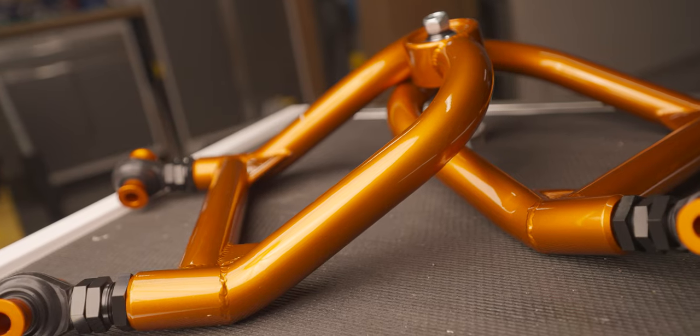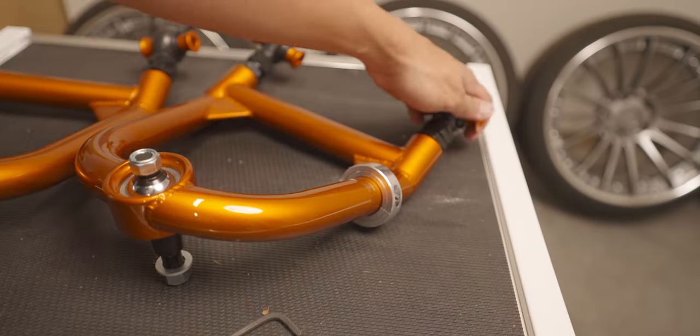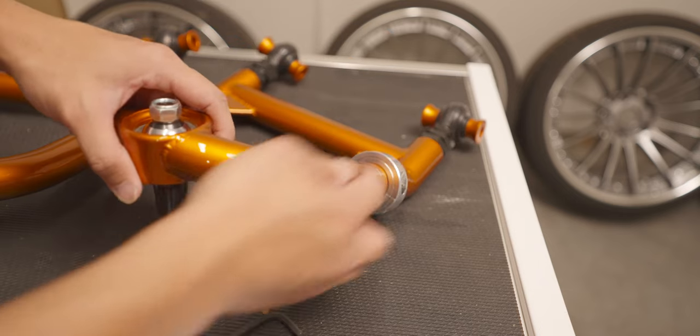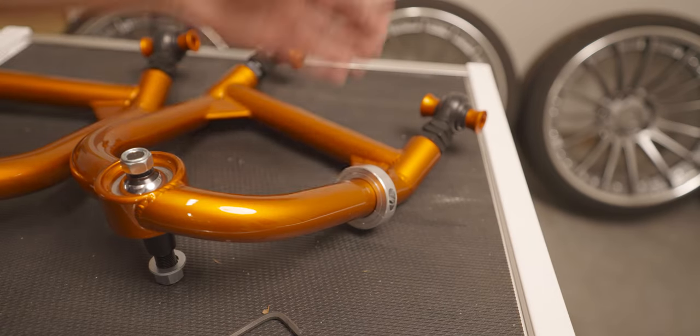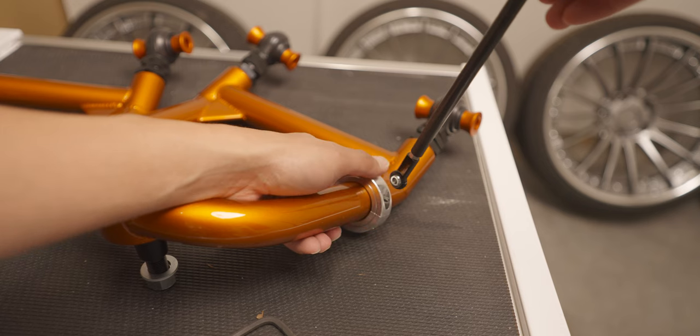I'm going to show you guys how I'm going to be mounting the height sensors to the arms. It's just going to be a shaft collar mounted to it. I didn't want to drill into the TDMAN arm — that would be ridiculous. So here's the concept I came up with: on these two bolts, it's going to be mounted to the chassis, and on the outer side the height rod would be installed like this. The rod is going to be connected to the shaft collar.